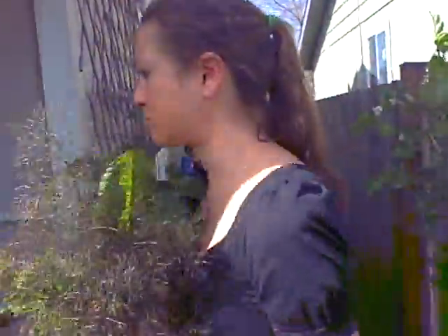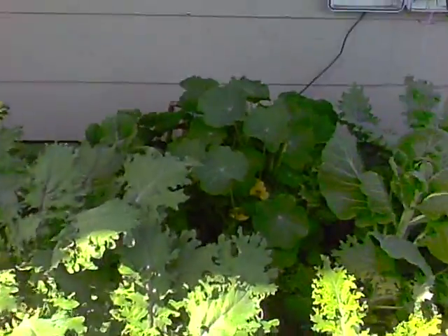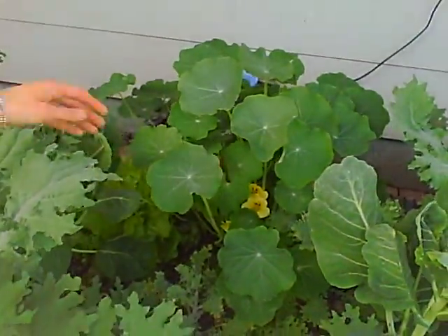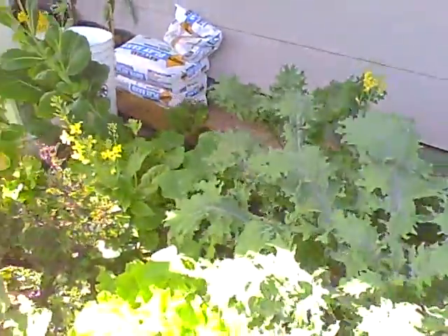One other thing I wanted to show about juicing — we'll go back this way so you can see the rest of the garden. Nasturtium: I like to juice a nasturtium leaf, that puts a cool zing to your juice. But again, not too many of those.